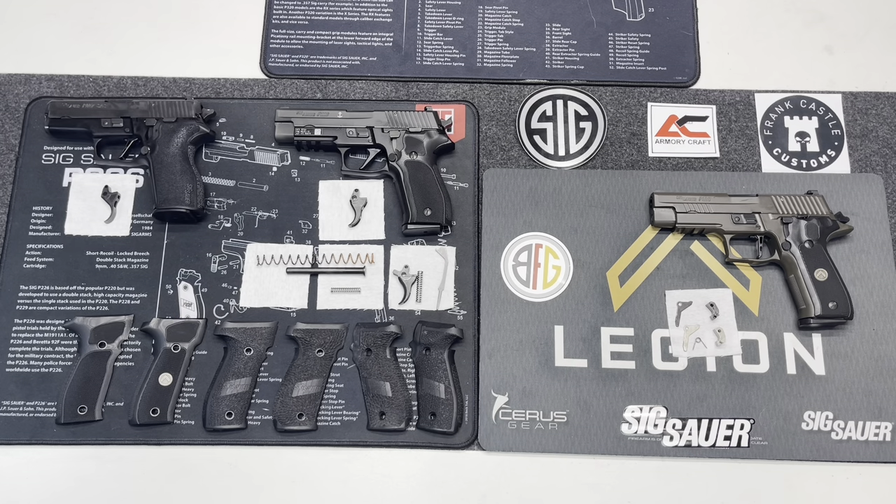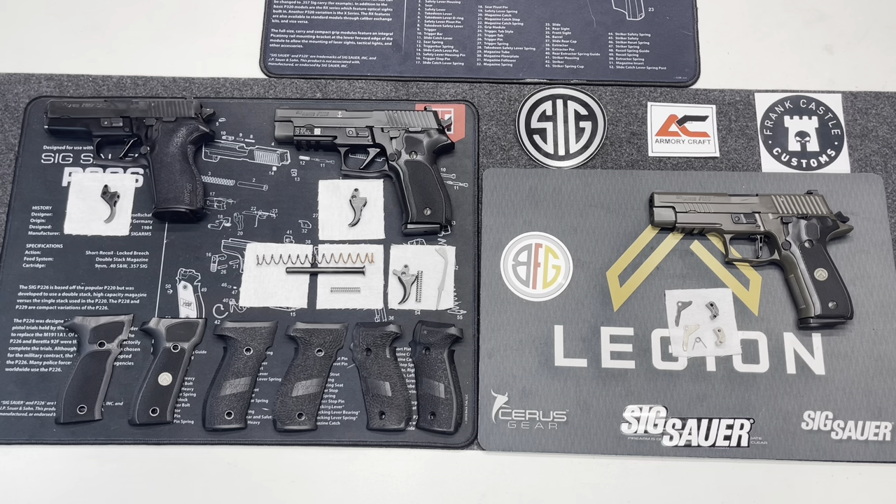I've done videos on each of these firearms that I have here today. I wanted to do something that kind of tied in some of the upgrades that I've done and different things you can do to these firearms. I also wanted to show you guys the difference between the SRT trigger and the standard P226 trigger, or just the classic P-series trigger, and really zoom in so you can see how they perform and what the differences are mechanically.